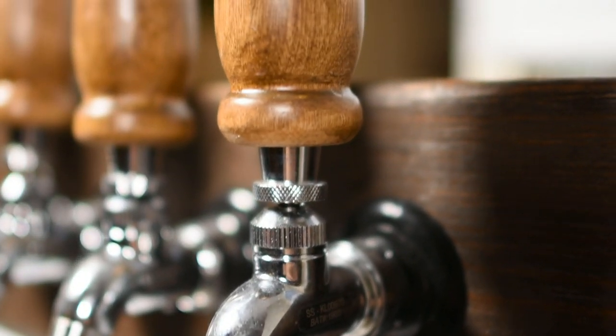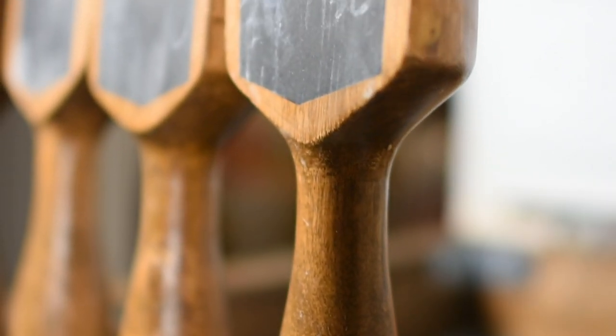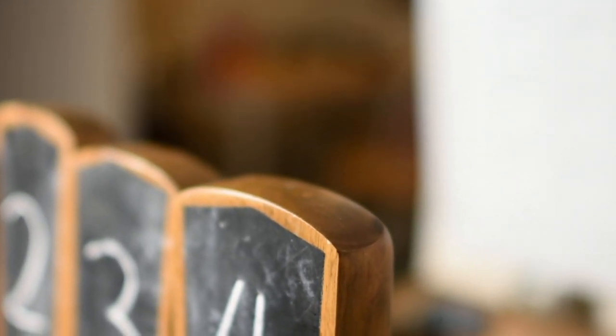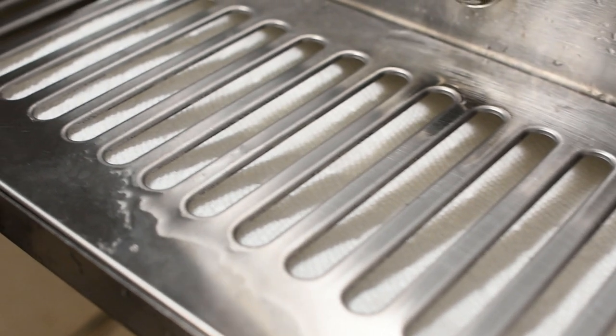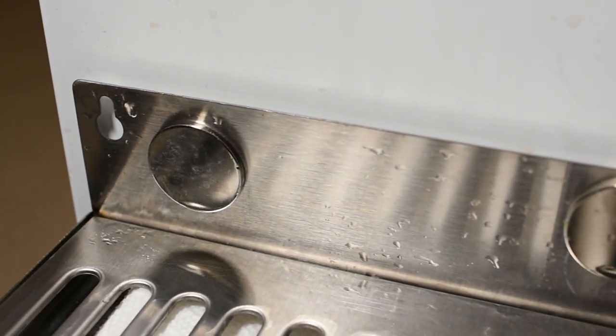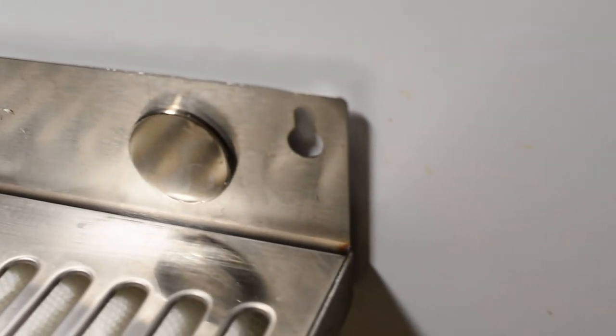Last but certainly not least are your tap handles. They're relatively easy to find and also easy to make if you want to go down that route — it's just a quarter-inch thread that screws in on top of your taps, and there's a myriad of options out there. And the last component, which is highly optional, is a drip tray. The way I mount my drip tray on my kegerator is using neodymium magnets — it's stainless steel, and obviously a refrigerator-type thing is magnetic, so it's easy to put on there. It catches all the spillage, extra foam, whatever might come out without messing up your floor.